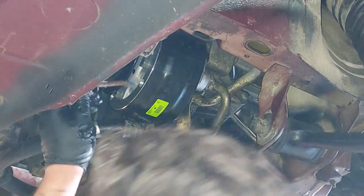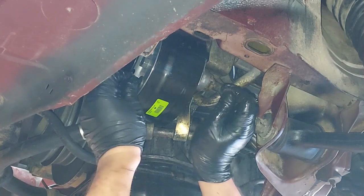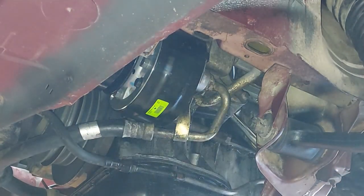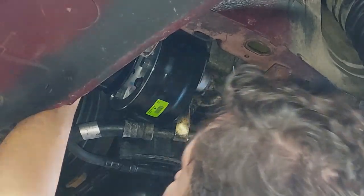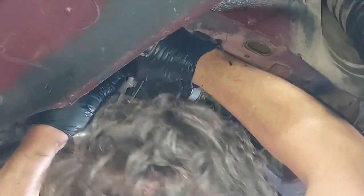Now we'll stick this bolt through the front — this is for our mounting bracket — right there. This just gives the manifold some extra support. Let's get our belt back on.